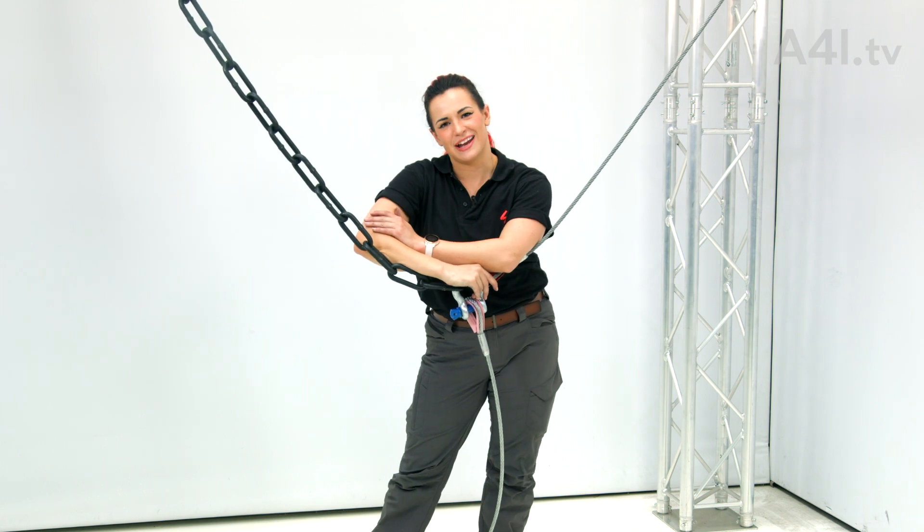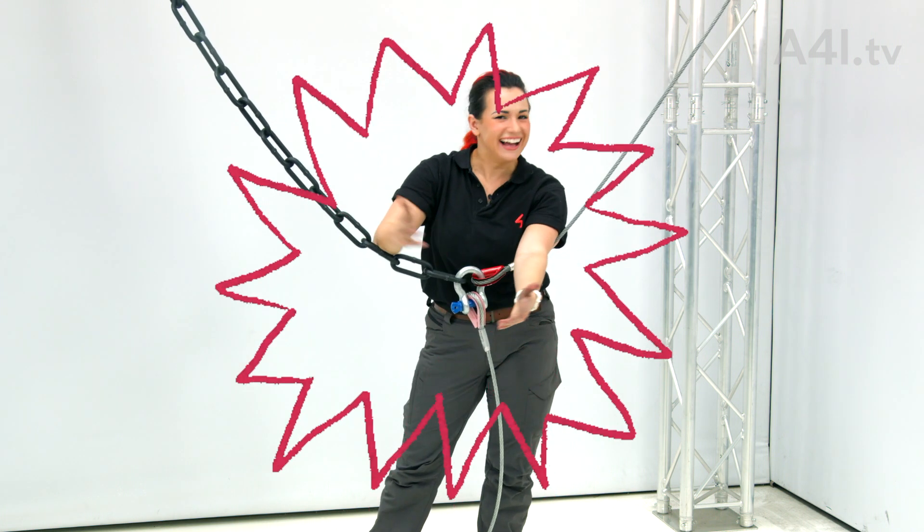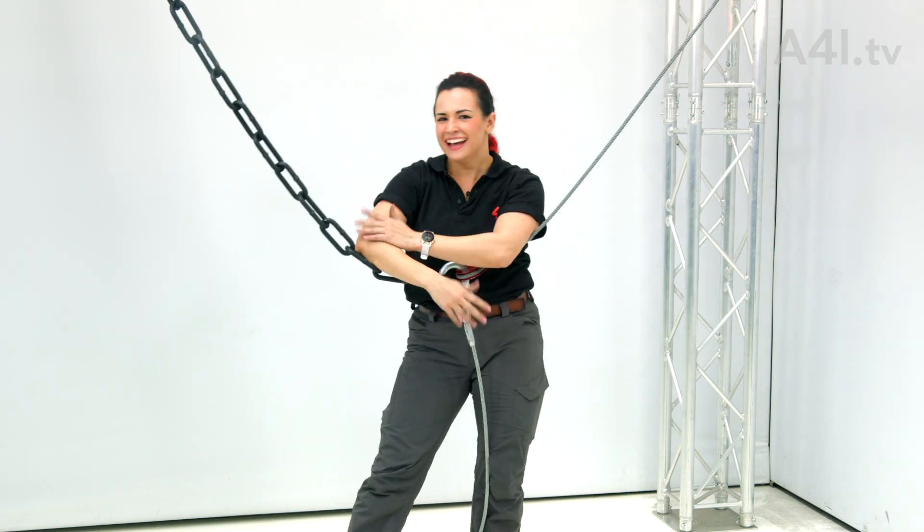Or shall I say... straight down? That's actually hilarious. Straight up though.